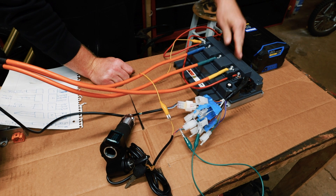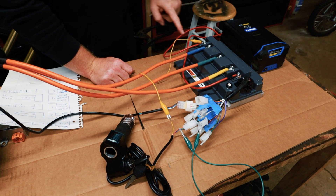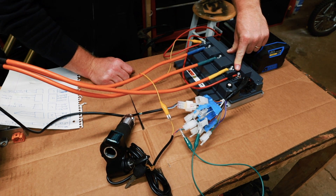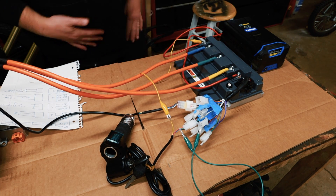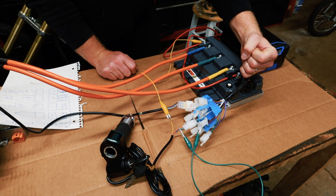I just want to run through these wires really quick. From your battery — I'm using a temporary battery — you put the positive here and the negative here. Then from your motor you have your phase wires: blue goes to U, green goes to V, and yellow goes to W. This is your wiring harness from the controller — it just plugs in.